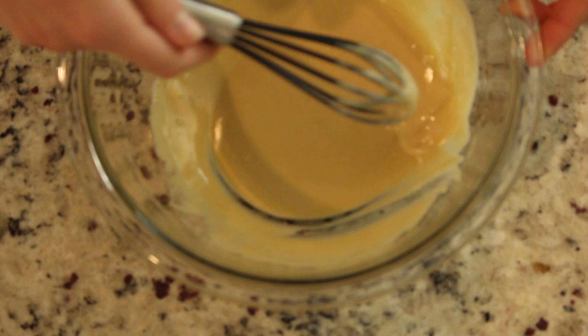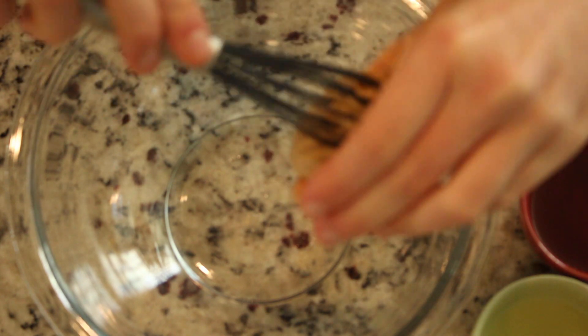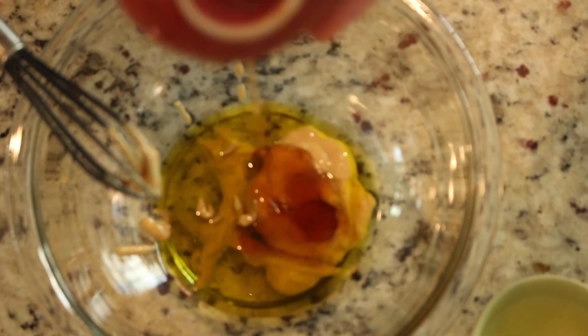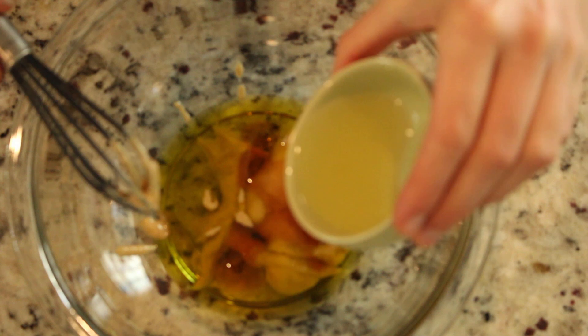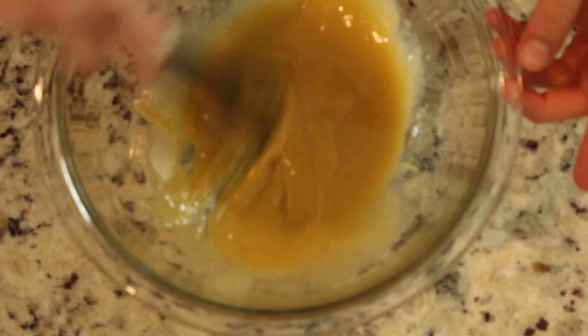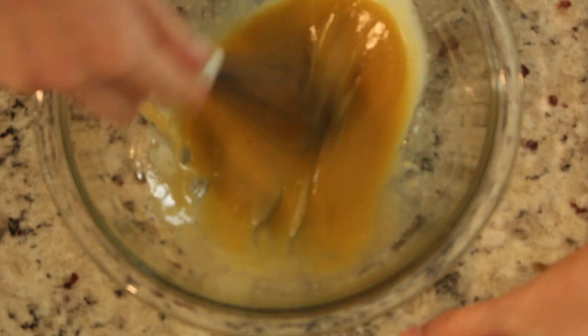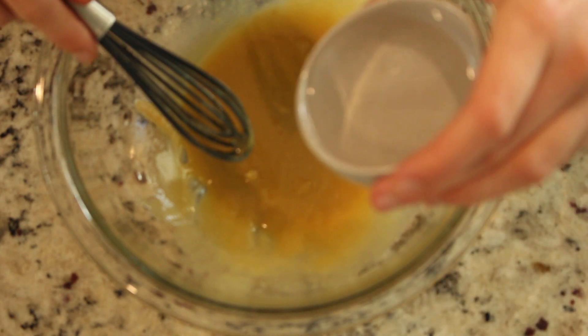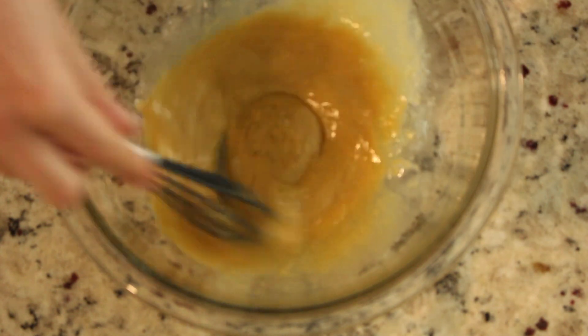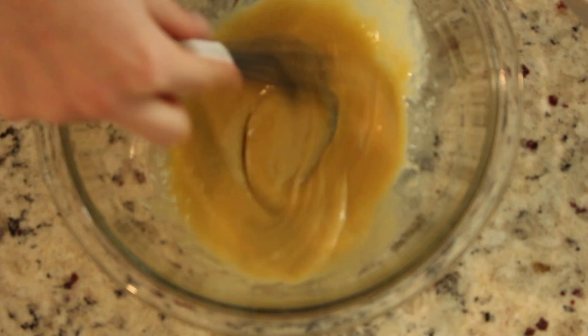For your maple tahini dressing, which is absolutely delicious, you're going to add in two tablespoons of tahini, four tablespoons of oil, one tablespoon of maple syrup, one tablespoon of lemon juice. Mix this up. You'll find that it's a little thick for dressing, so you're going to add about two tablespoons of water.